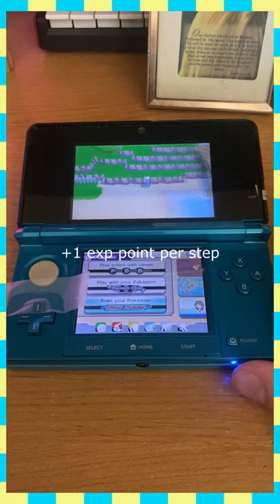Is this lame? Yep. Is it lazy? Mm-hmm. Is it slow? Yes, sir. Is it gonna mess up your Pokemon's moves? Almost definitely. But hey, it works, and it's good for certain situations.